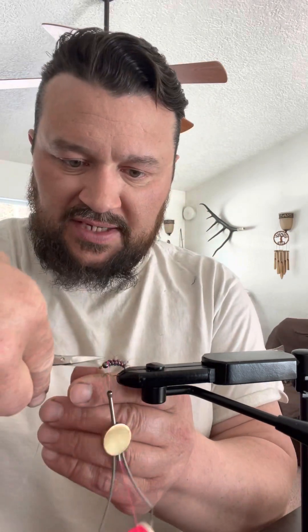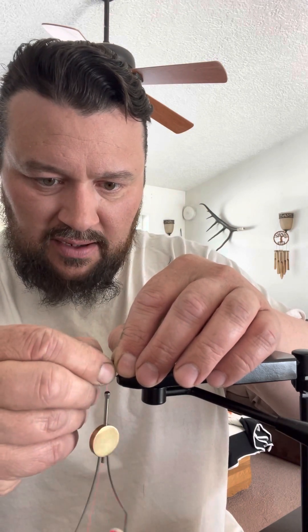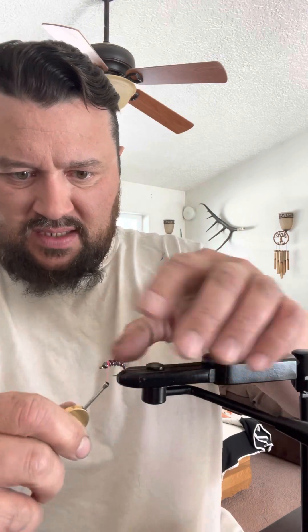Once you get a couple wraps over it, just cut it off. Use old scissors — don't mess up your new scissors. I use the ones that came in the cheap fly tying kit. When you clip it off, take your fingernail and just poke that thing back down in there. I switched to thicker wire because the other wire I was using would break so easy — I'd catch a few fish on it and the trout were already tearing it up.